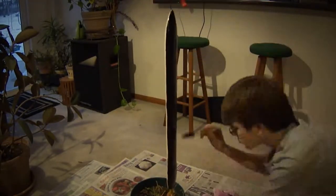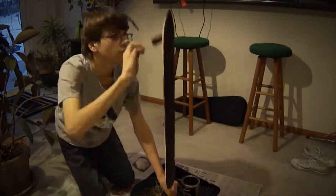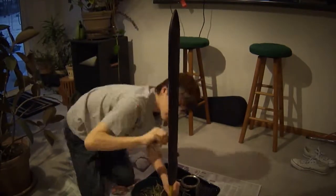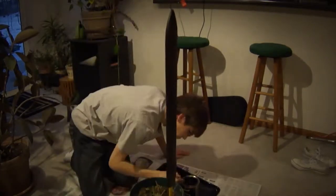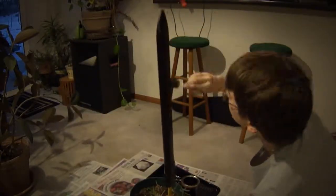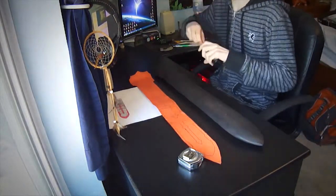When you get your stain, make sure to mix it up really well before you start applying it. You want to put a good amount on, then after letting the wood soak it up a little, wipe it off with a cloth. That gets rid of any excess stain so it doesn't dry into a hard crust, and you'll still be able to see the grain of the wood.